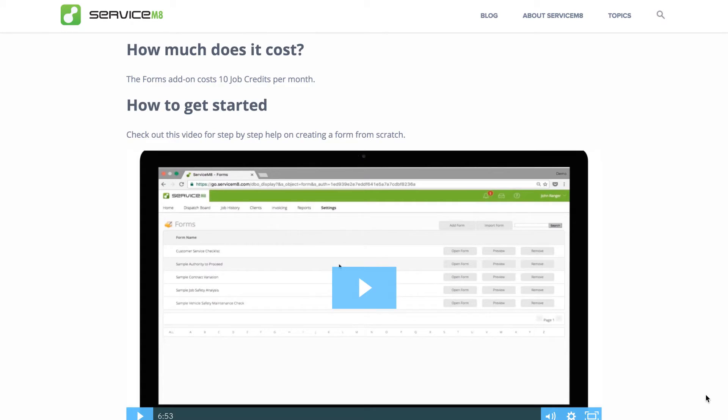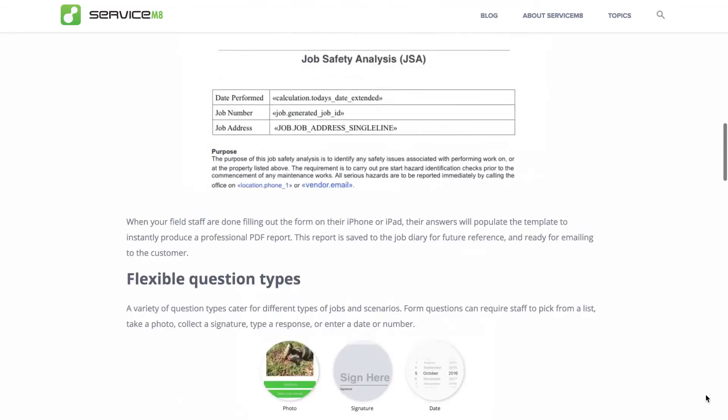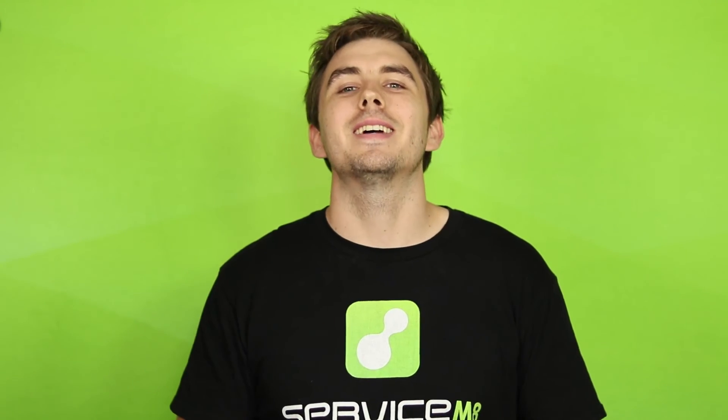In the blog you'll find a great step-by-step video of how to create a form from scratch, as well as more information about forms. Check that out and try making your first form. If you don't have time or just can't be bothered, you can always pay for a Servicemate partner to build the form for you. Thanks for watching, see you later.